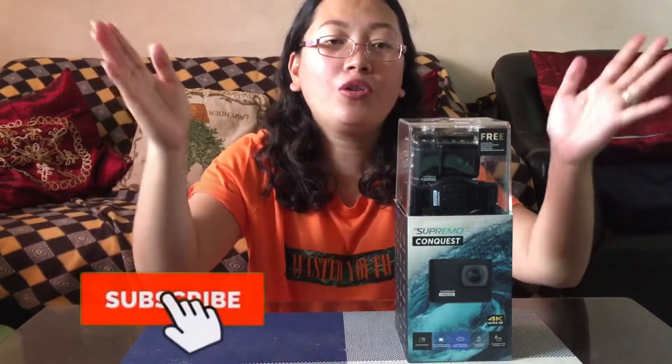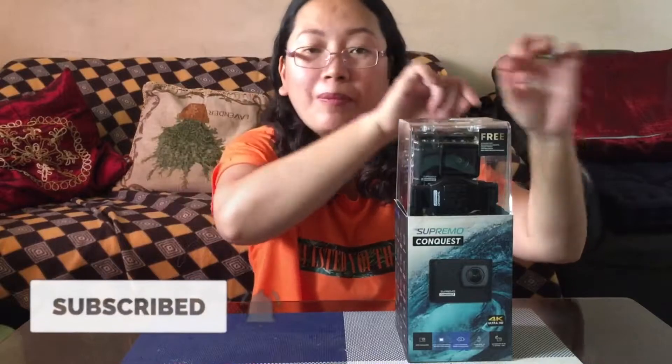So ngayon, ipapakita ko lang sa inyo kung ano yung Supremo Conquest, ano yung quality niya, maganda ba siya, pwede po siya sa mga vlog, approve ba siya sa mga videos ninyo. So just keep watching this video guys, and before you move forward, don't forget to subscribe to my YouTube channel, Bell Advincula. And also, don't forget to hit the bell notification button for you to be notified of my next videos.